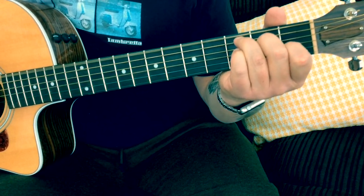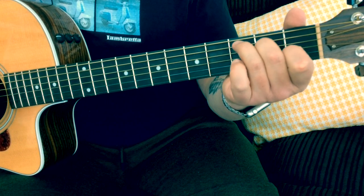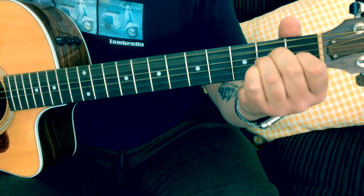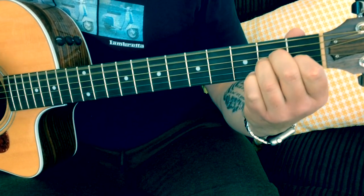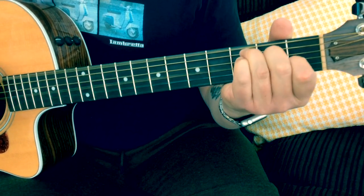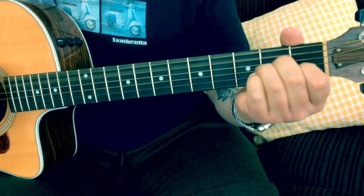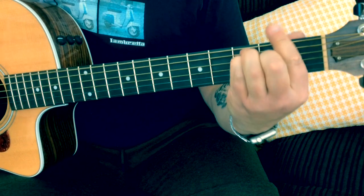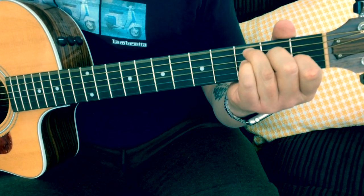I'm just going to sing that through with the words so you can hear how it all gels together: 'And when she lets me slip away / And she turns me up / And my balance comes / And I'll just slip away, I'm gone / Nothing is wrong / She turns me up / And she turns me up / And I'll just slip away, I'm gone / And she turns me up / And I'll just slip away, I'm gone.'